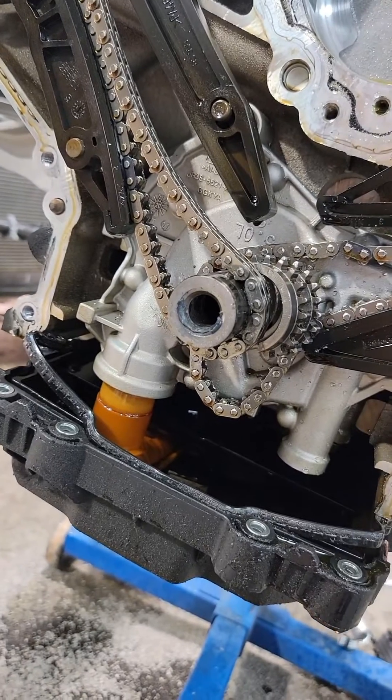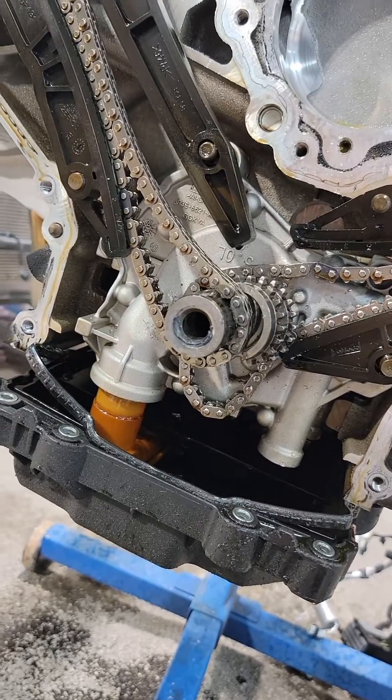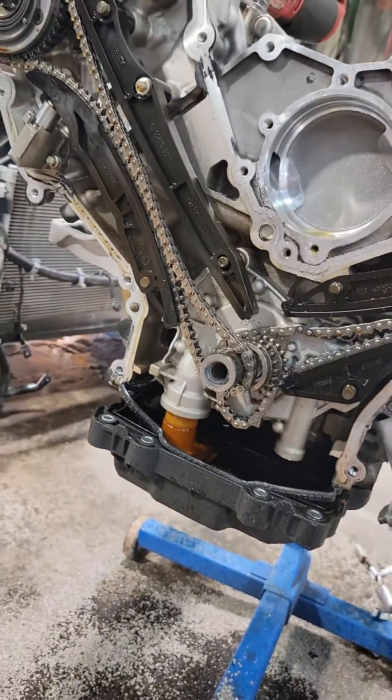This gentleman was sitting at a red light and it jumped timing and tore everything up. He needed an entire motor, and Ford wouldn't cover it — Roush blower car, factory installed.